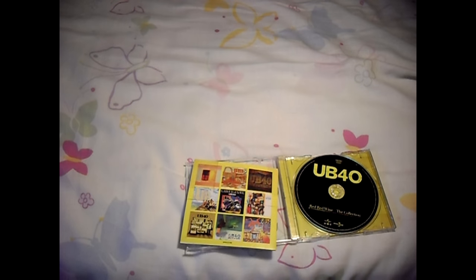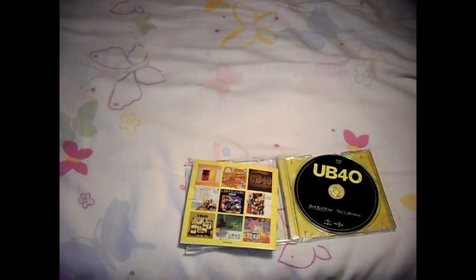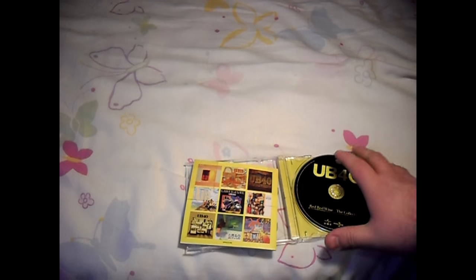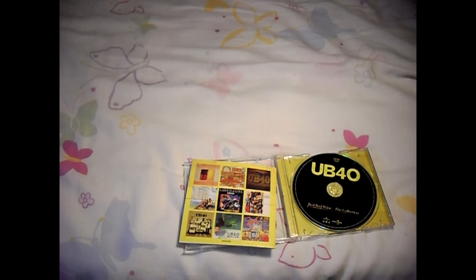I nearly knocked over my camera trying to get more light in there — Jesus Christ, that was close. So yeah, that's UB40! I hope you guys enjoyed. Please remember to click the like button below and subscribe for more unboxings. Until then, take care!